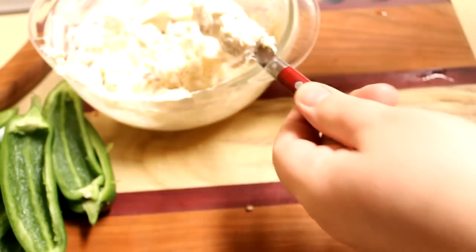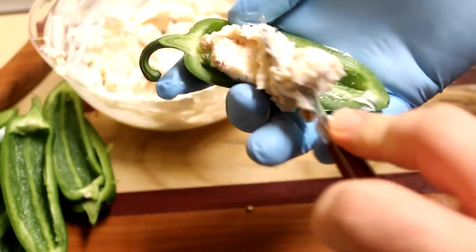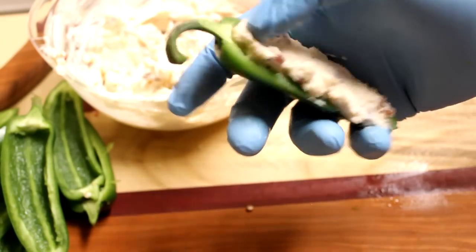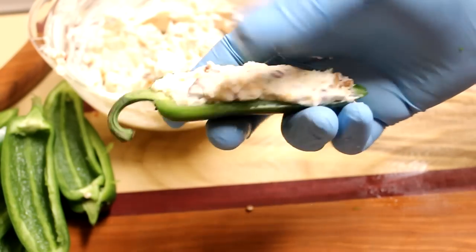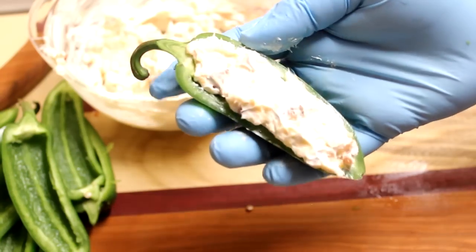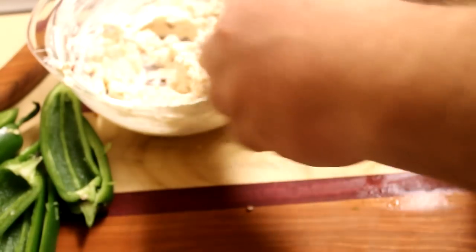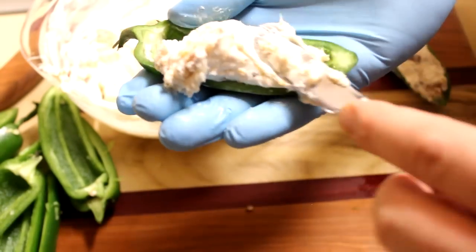Once all my peppers have been seeded and veined, I'm just going to take about a tablespoon of filling — it's really just by judgment, there's no exact measurement, it depends on how big your peppers are. I'm just going to spread that onto the inside of the pepper, and using my thumb, press it in to make sure there are no air pockets. You want your filling to be mounded up just a little bit over the top. Don't put too much or it'll end up oozing out. Keep going until all of your peppers are stuffed.